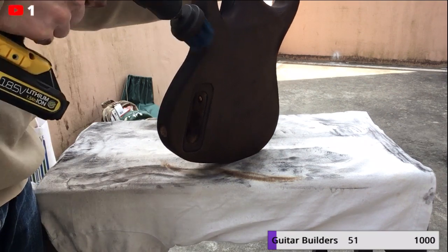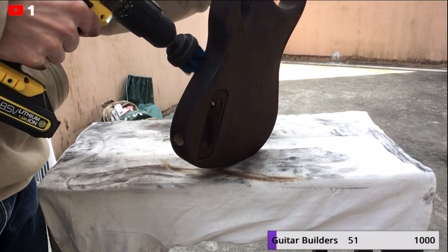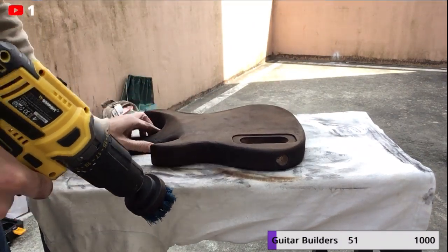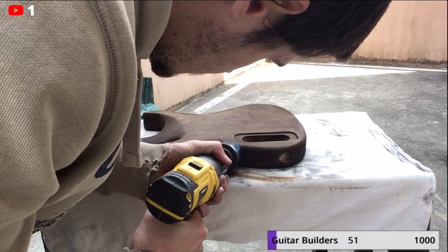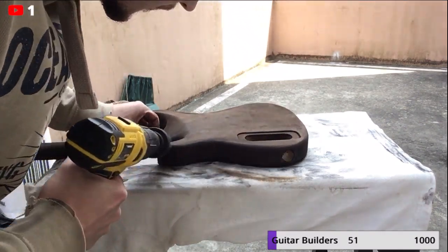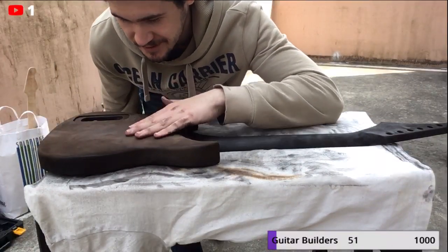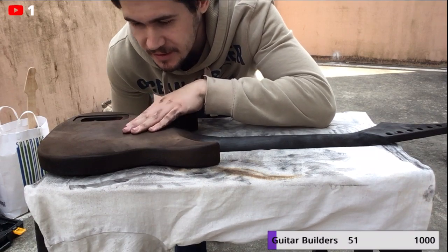...it becomes brown and really nice with the wood texture. Now I'll just do the same with the neck. The wood feels really, really good. I'll probably take a picture for my Instagram or something to show the texture — it's really, really nice.